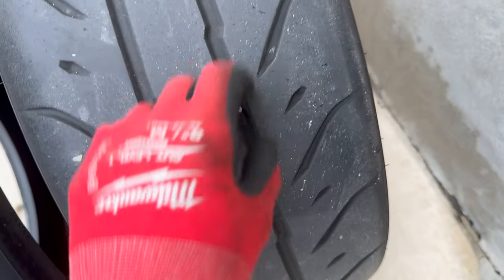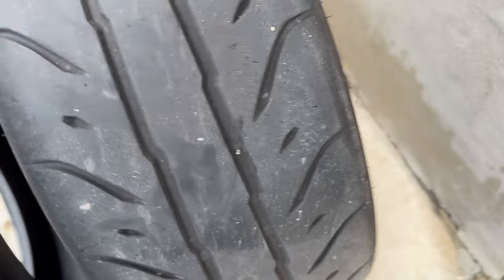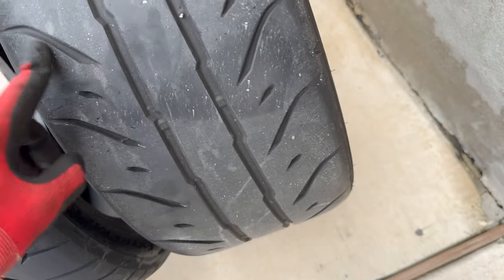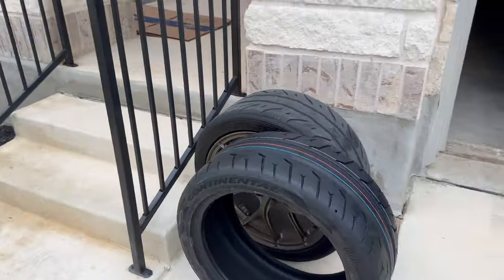I've got all types of wire and nails and all types of stuff in these - these things are freaking warriors with all these rocks stuck in them.